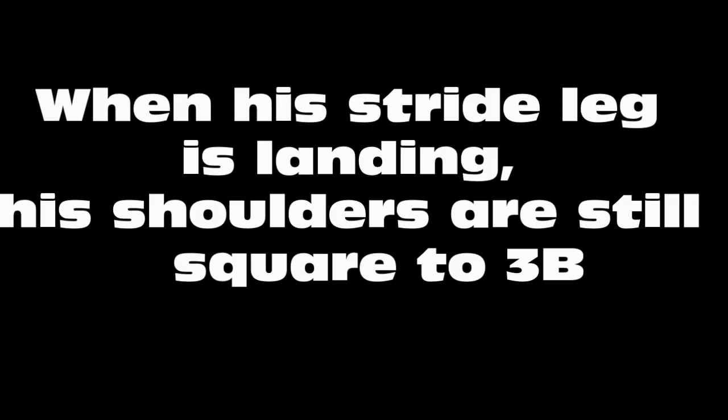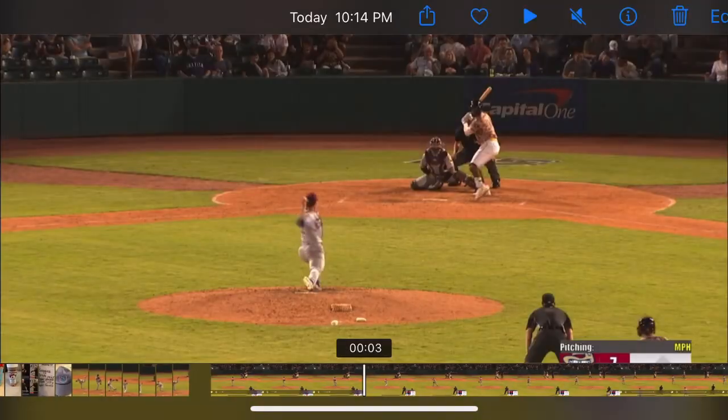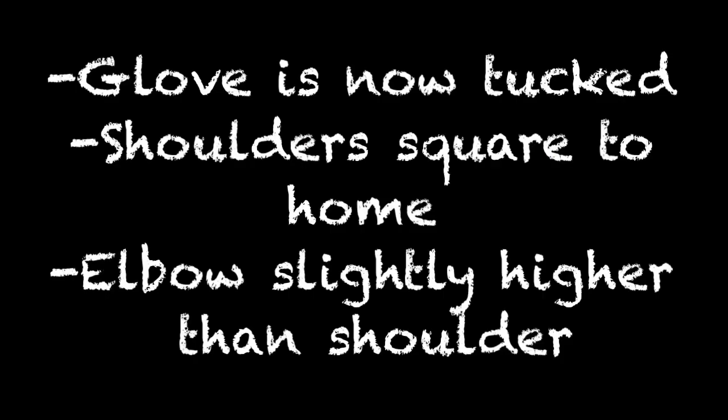When his stride leg is landing, his shoulders are still square to third base. And now once he lands, he'll square up to home plate. His glove is now tucked, shoulder square to home, elbow is slightly higher than his shoulder.